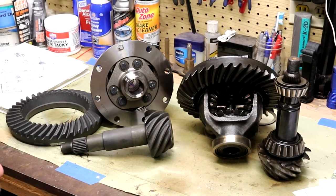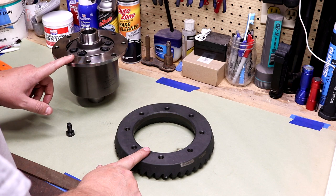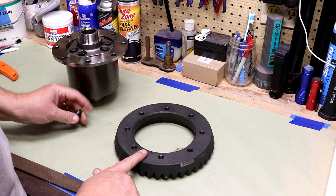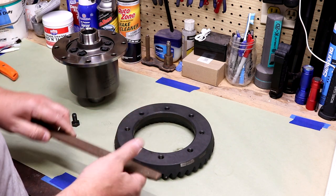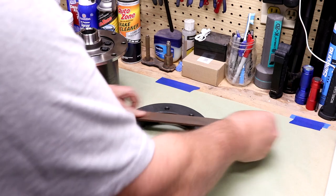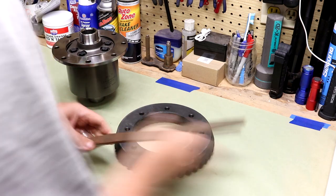The first thing I'm going to do is put this ring gear on the differential. I've chased these threads — the bolt goes in real smoothly. I've checked it for flatness, but the instructions want you to run a file over it to make sure there are no burrs. It feels fine and isn't picking up anything.